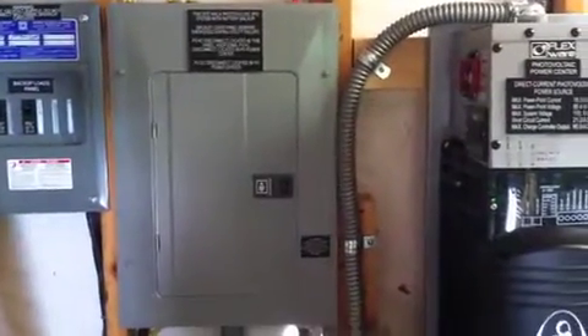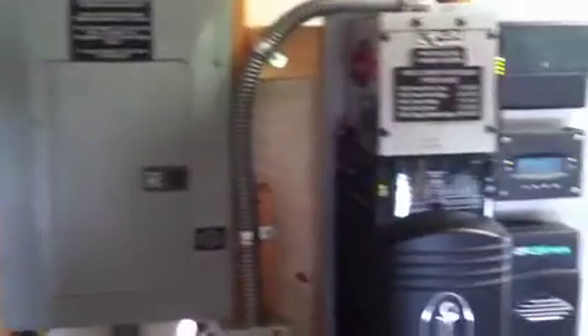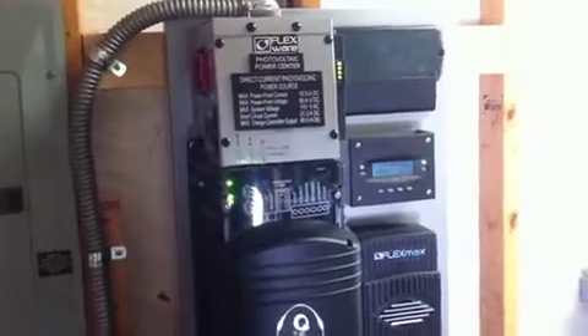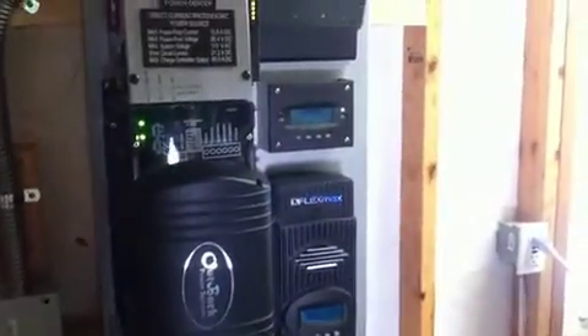What that does is it energizes the main panel and that current will flow to any loads connected in that panel. Or if there's still available current, it'll flow off to the main panel in the house — this is actually a sub panel. And if there is still more PV generation than there is load, it will send it out through the meter to the utility in a grid connected fashion. A grid interactive net metering type of arrangement would be what you'd have there. But there you have it.